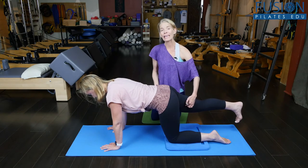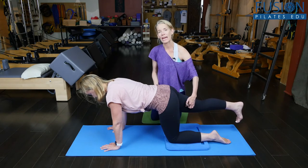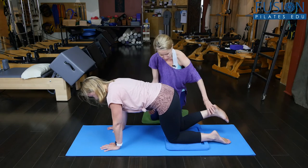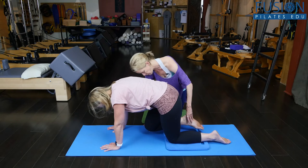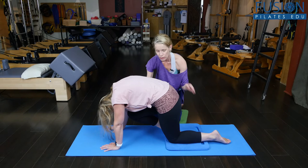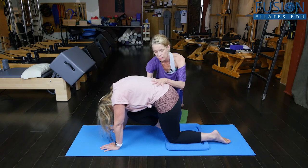Now from here, on the exhale, she's going to bend her right knee in. She's going to round the back — the knee is going to go towards the nose. She's going to do a really deep rounding; she can even put the toes on the mat here, which gives her a little bit more leveraging so she can really open up that lumbar spine.